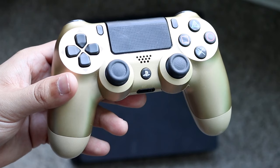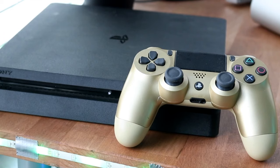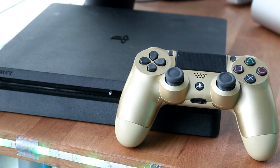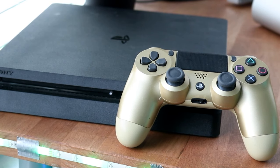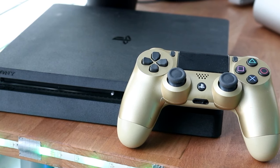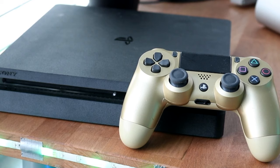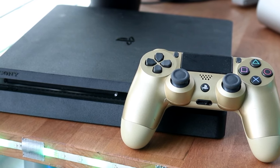You can easily find the reset button by turning your controller around. Use something like a SIM card eject tool or a small needle, press that little reset button, and hold it down for about five seconds. Once the controller is reset, plug it back into the PS4 and try the process again — press the PlayStation button in the middle and your controller should be working.